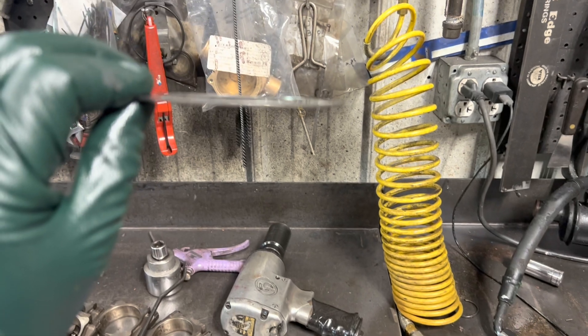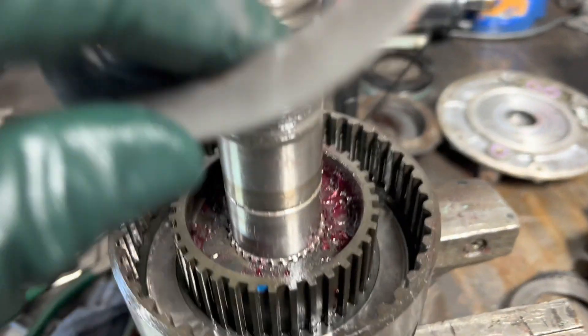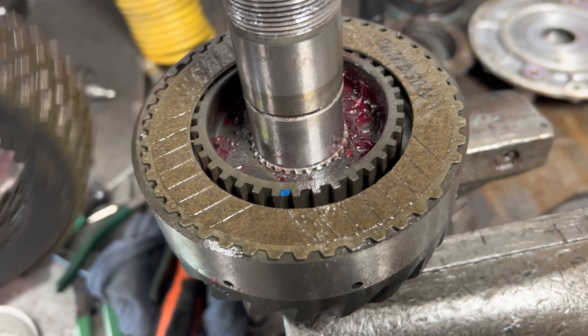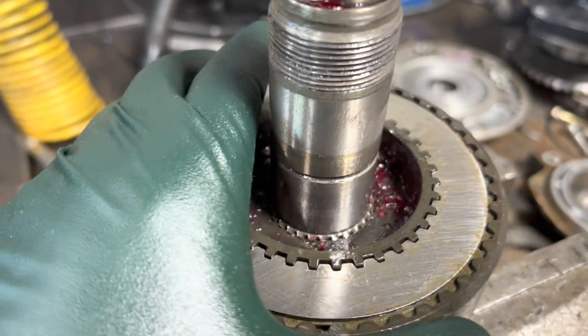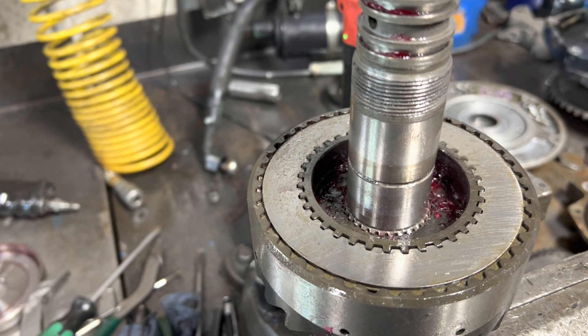Alright, assembling this clutch the correct way. We've got our dished wave spring — the dish goes up, the OD goes against the clutch hub. We start with a steel, per the new design pack, then alternate: friction, steel, friction. I'll skip taping the rest — you get the idea. I've got the pack stacked up and you can see it's almost flush with the clutch hub. We'll go ahead and put the piston on.